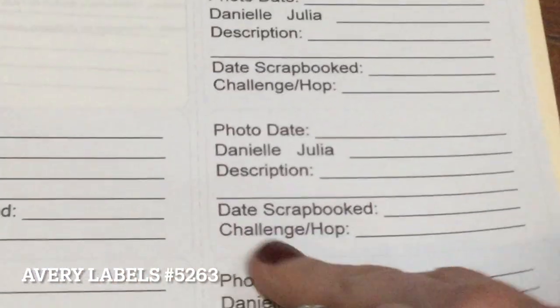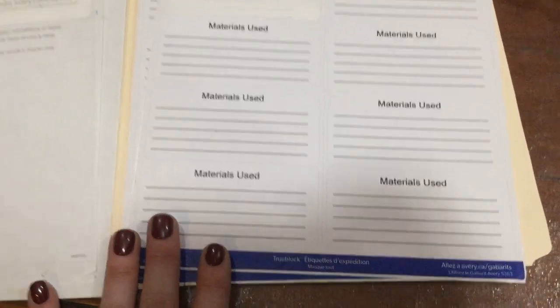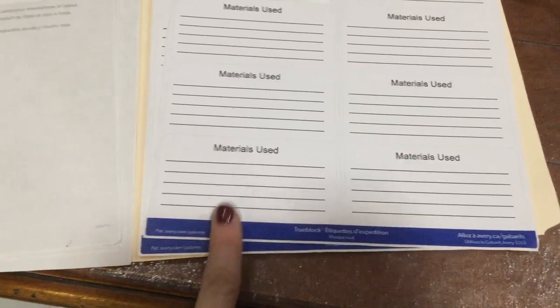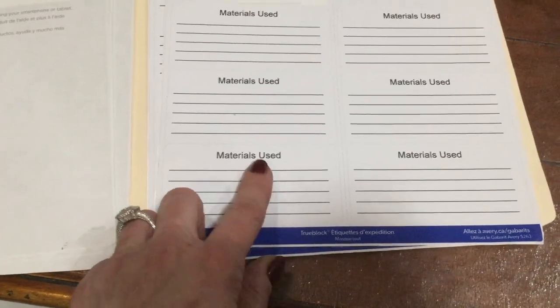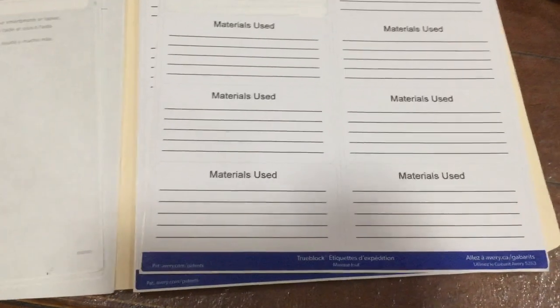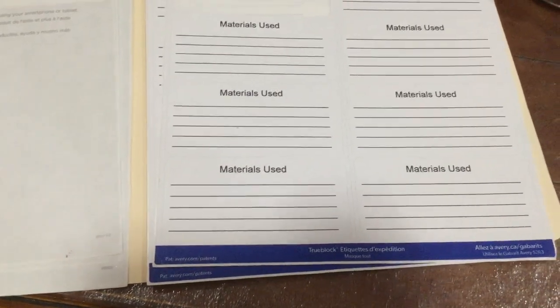I have another label that I also use — very simple, it just says 'materials used.' I can make a list of all the materials I use for a layout: whatever inks, whatever embellishments, anything I use on the layout. That really helps me with my YouTube channel — I can just upload the video and type in all the materials I used without having to remember. So those are labels I keep handy and accessible in that folder.